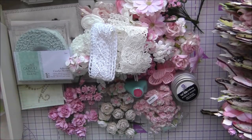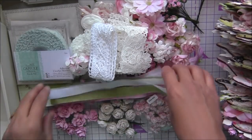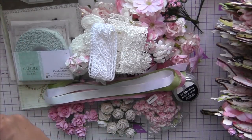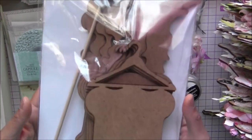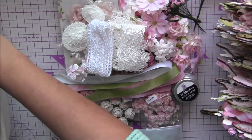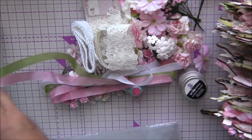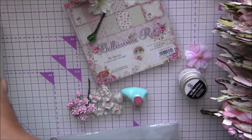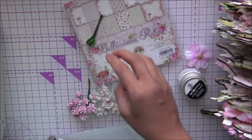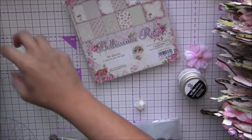The kit will never be complete without seam binding, so I have one yard each of three seam bindings here - green, pink, and white. Now for the main chipboard piece, I'll quickly get everything back in my box and show you how to assemble the kit.